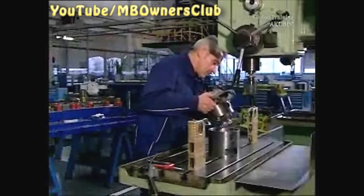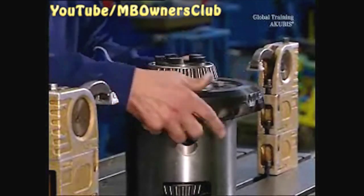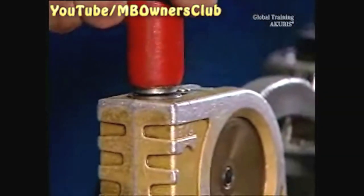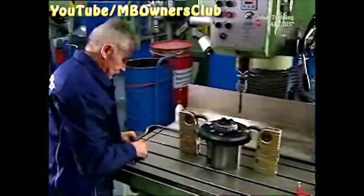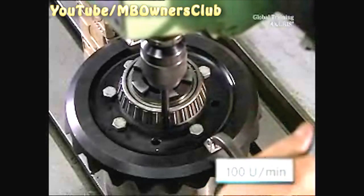Make sure to use the appropriate boring mill. Otherwise, bring the differential to a tool and die shop. Secure the differential. Place a reamer in the drill chuck. When drilling, always wear safety glasses. All drilling work is done with 100 revolutions per minute without cooling.